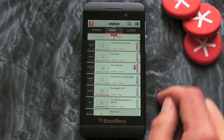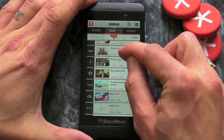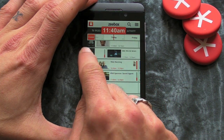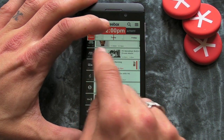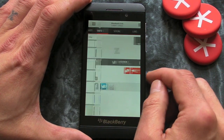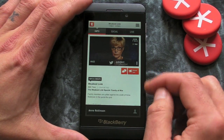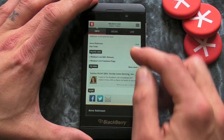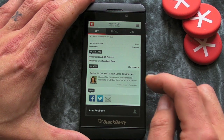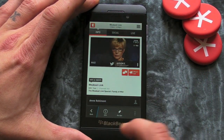We've then got the TV Guide and essentially this will show us what's on now, and then if we scroll to the left you can see what's on next. You get the clock up the top as well, which I think is really cool. And obviously if you want to jump into a particular program you've got the option to share it out to your friends via Facebook, Twitter, or messaging, and I think that's pretty sweet.